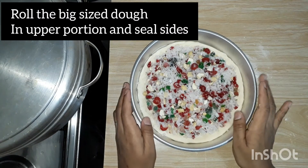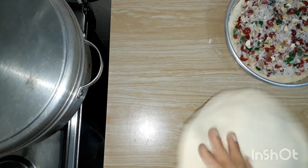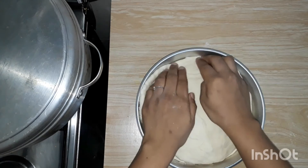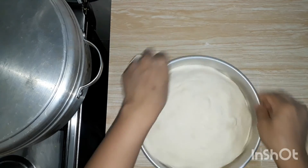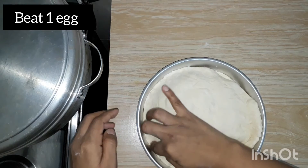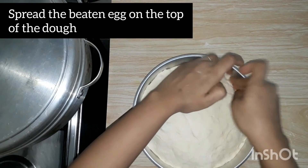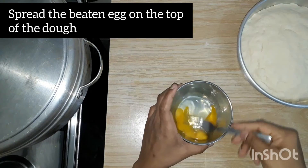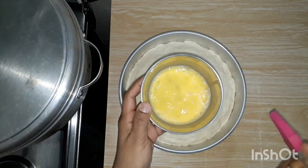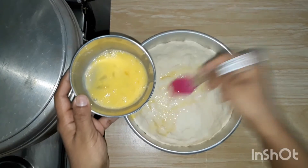I'm going to add the filling. I'm going to add a milk. Put it on the plate and press it so that we can press it. Make it so easy. Let's add a paste.